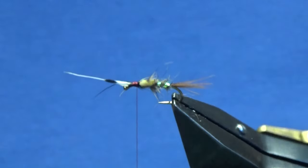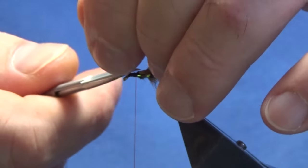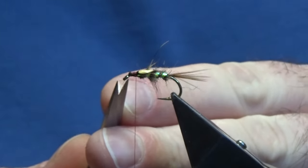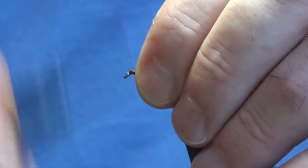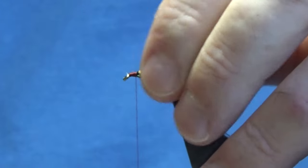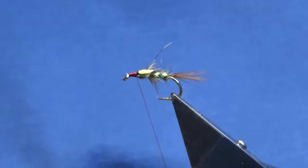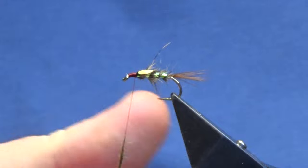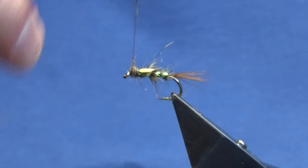Just tight turns of thread there — you can see it there. Then we're just going to put on some more of the Fox Squirrel dubbing, just a small pinch this time. Do it all as tight as you can get it and just run this down.